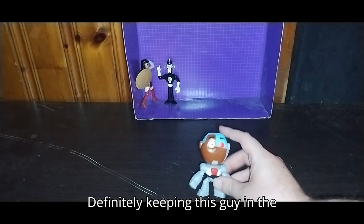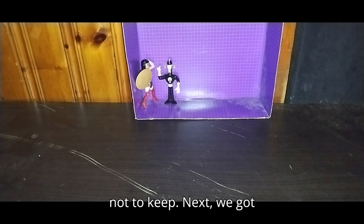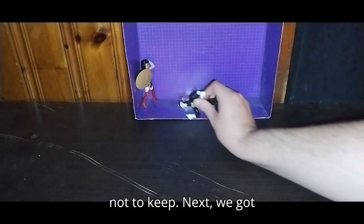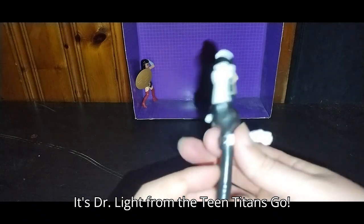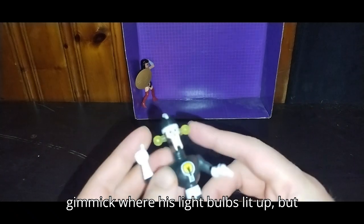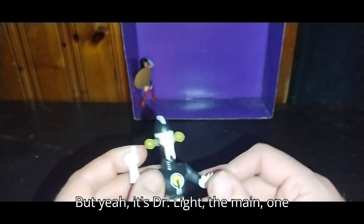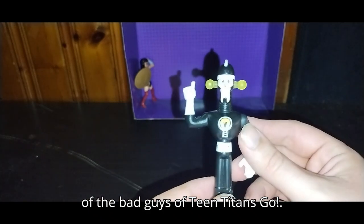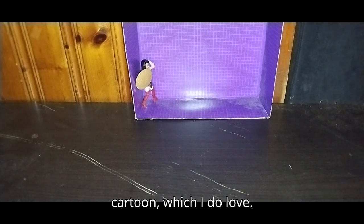Definitely keeping Cyborg in the random DC collection — he is too amazing not to keep. Next we've got another bad guy from DC: it's Dr. Light from the Teen Titans Go cartoon. He probably would have had a gimmick where his light bulbs lit up, but I think they're probably dead. If you know, leave me a comment. It's Dr. Light, one of the bad guys of Teen Titans Go. He was also in the original Teen Titans cartoon, which I do love.